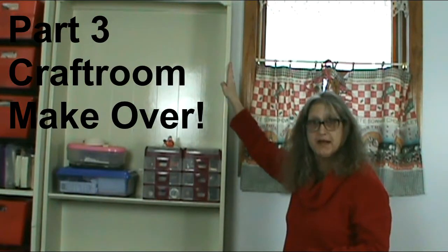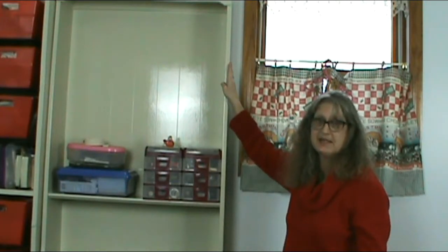Welcome to part three of my craft room makeover. This week has been by far the most frustrating of the whole series I've been doing on this.